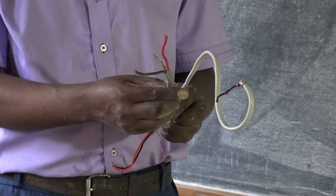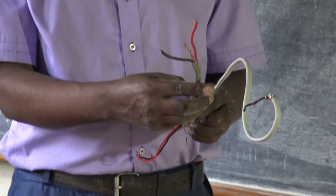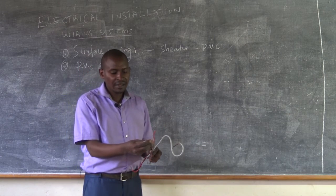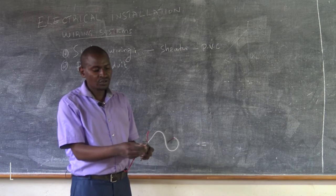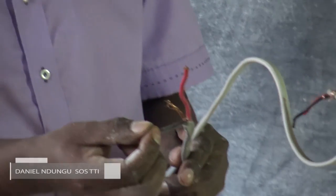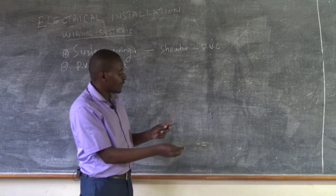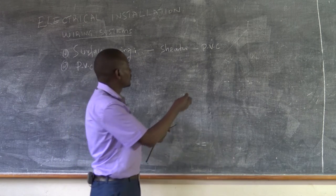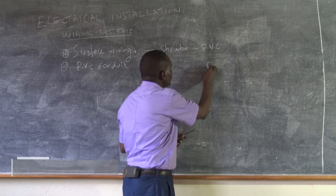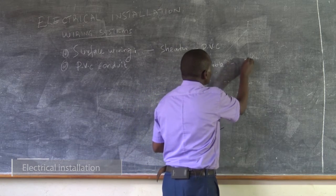The purpose of this sheath is to protect against mechanical damage, and also against any other damage — be it chemical — that would attack the cables. Because we said that the cable, or the wire, consists of three parts. We have the conductor, which you can see here, and the conductor is made of copper. So a cable consists of one conductor.